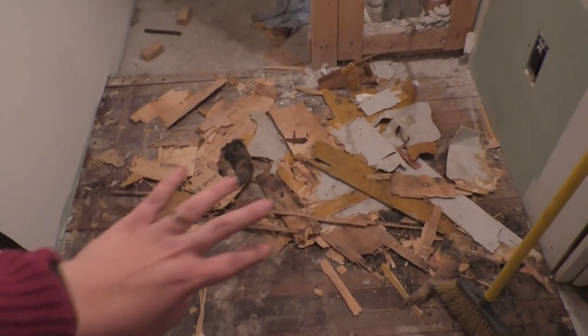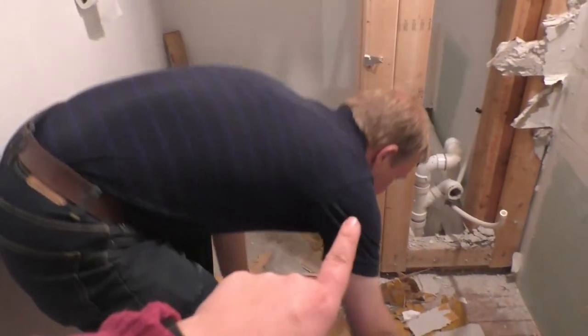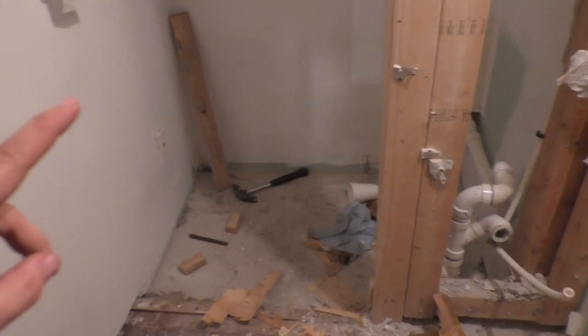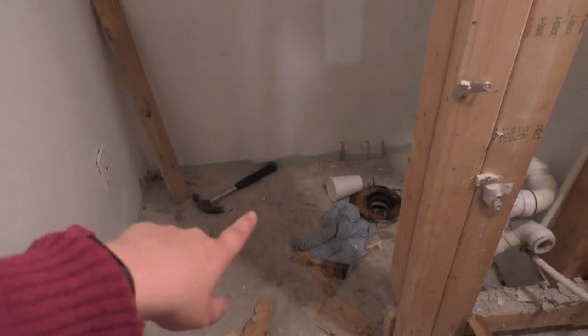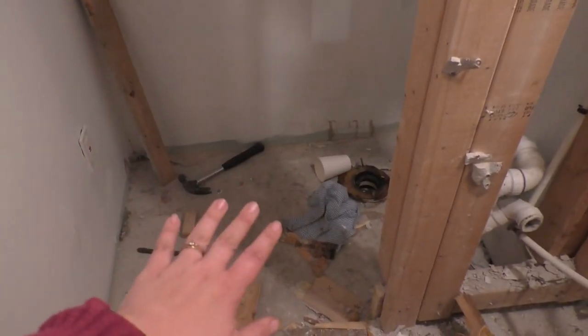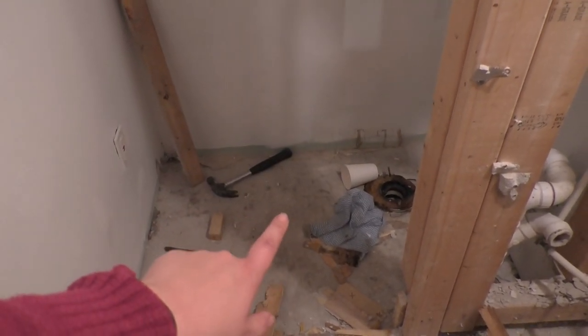We're still picking up supplies down here. The plumber said he could do this for us. The next step we have to do before he can get in here is we actually have to rip out this cement pad. I wasn't familiar with the standard to put a cement pad in here for the toilet, but he said we have to rip this up. So I've been researching hammer drills, and I think we're going to just get one and get this ripped up before the plumber can come in.